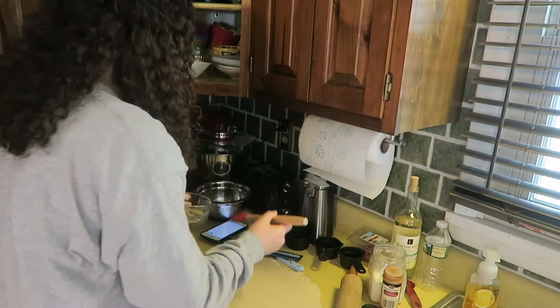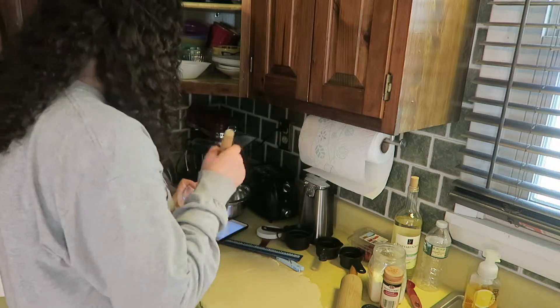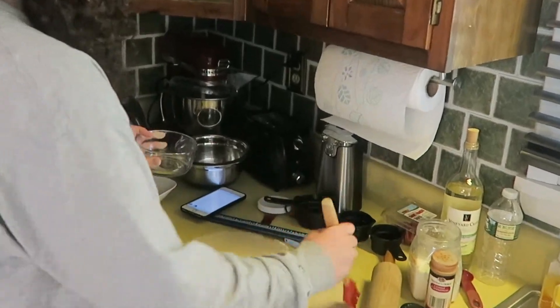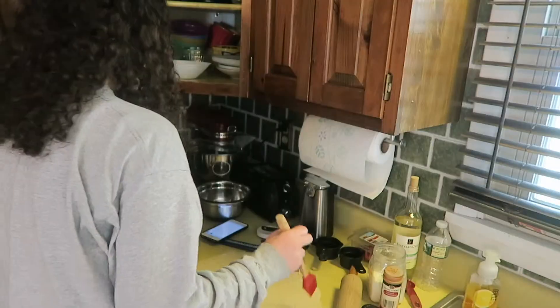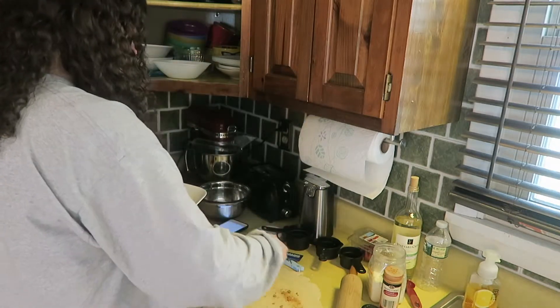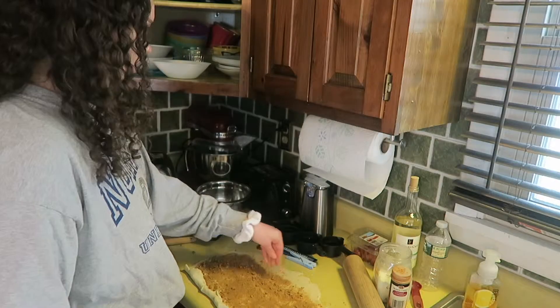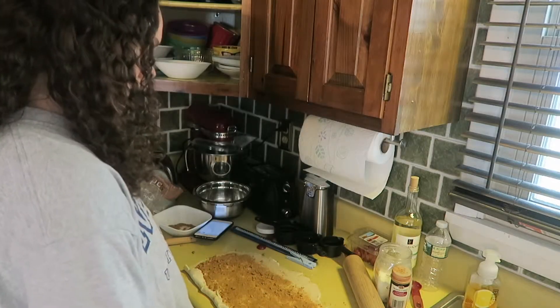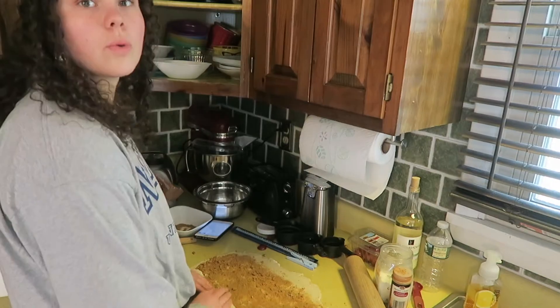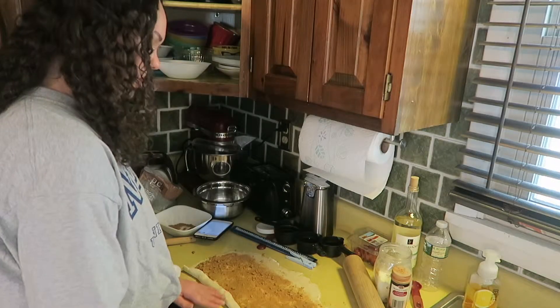My camera battery's flashing — it's freaking go time right now. This is gross, I do not enjoy this. Now we have to sprinkle this stuff on. Why are there chunks? Might as well go all the way — go big or go home. We're rocking and rolling. Yo, this is working!